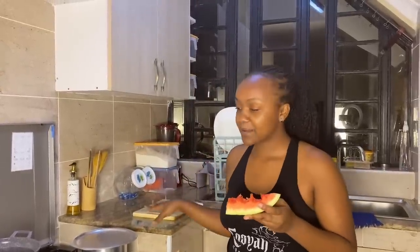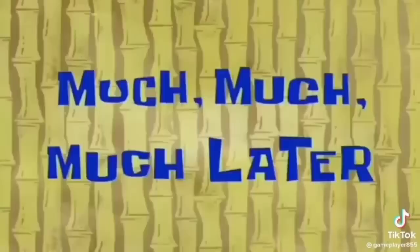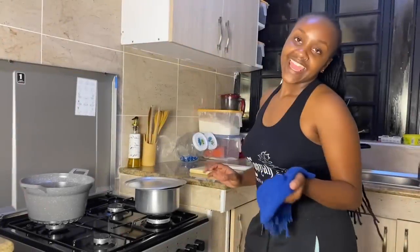Hapa tumeka our butternut to chemke — boil — because we need to be able to mash it like mashed potatoes. That's just it. Kisha chemuka ni hivo — once it boils, that's how it's done. See you on the other side — much, much later!